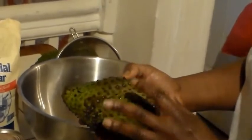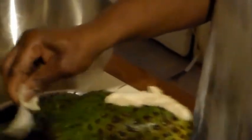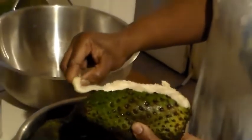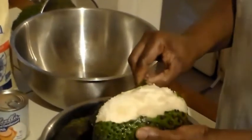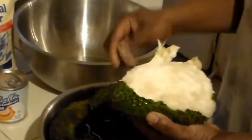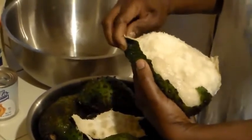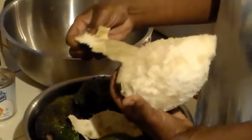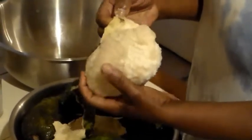So I have washed my soursop now. I am going to take the peel off — that's the outer skin — because this is what we are going to use to make our soursop juice. Well I peel it off. See, it's easily peeled because it is fully ripe, so it is easily peeled.